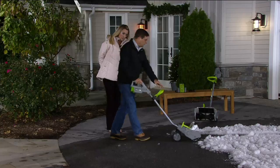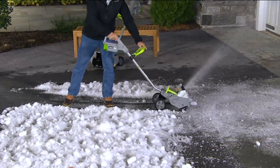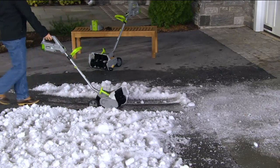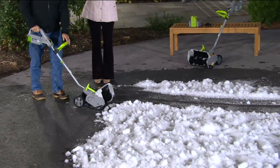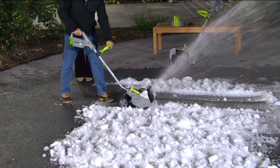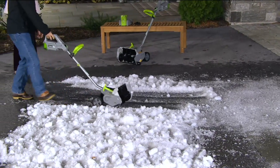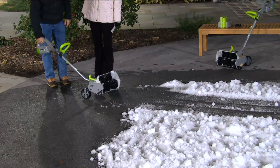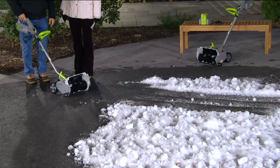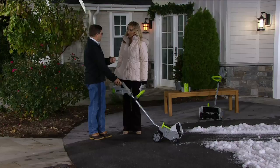This is actually heavy ice — not the white fluffy stuff — but it's not a problem. It moves it way out of the way. That was three to five inches right there. It'll do eight inches on a single pass. Here's a little trick: if you get a foot of snow, you rock it back, take off a layer, come back and take off the bottom. You can clear up to a foot in two passes.